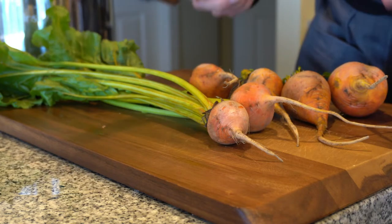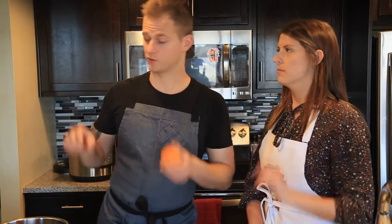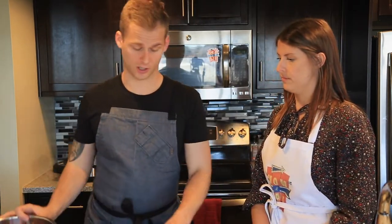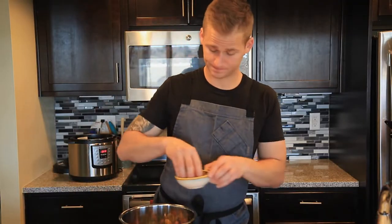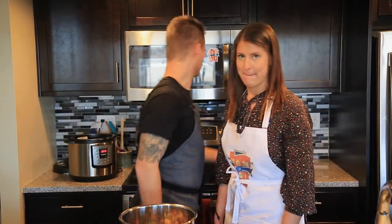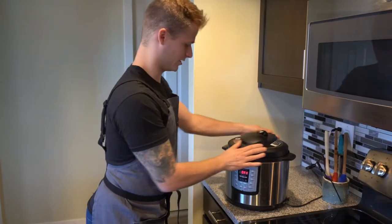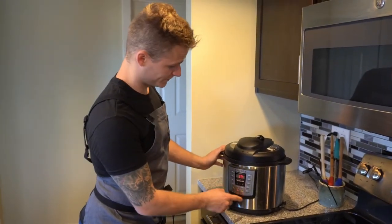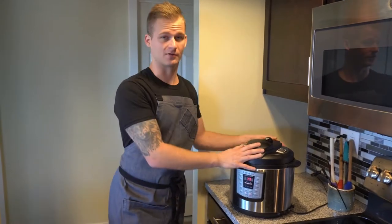Next we want to get our beets working because they're going to take a lot longer than even the fish to cook. It's really hard to put a lot of flavor into beets themselves. You want to steam them, not boil them, so what's really nice is a pressure cooker. Using a pressure cooker with just a little bit of liquid, a little citrus — season with salt and pepper. We just need a little bit of water, and in the pressure cooker it's going to help develop steam, which is how we're really going to cook the beets. Set it on manual high pressure for 17 minutes. If you're doing this in an oven, it's probably going to take an hour and a half to two hours — that's why I really like having a pressure cooker.